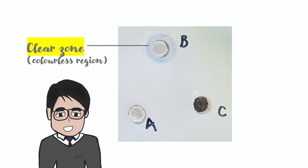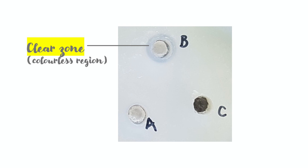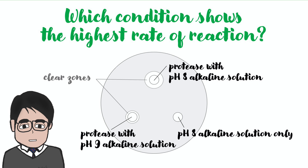Therefore, the larger the clear zone, the higher the protease activity. Now, which condition shows the highest rate of reaction? Protease mixed with the pH 8 alkali solution gives a higher enzyme activity than the protease mixed with the pH 9 solution, as indicated by its larger clear zone. However, as we cannot observe any clear zone with only the pH 8 alkali solution, it proves that the clear zone formed near this well is due to the presence of protease, but not the pH 8 alkali solution itself.